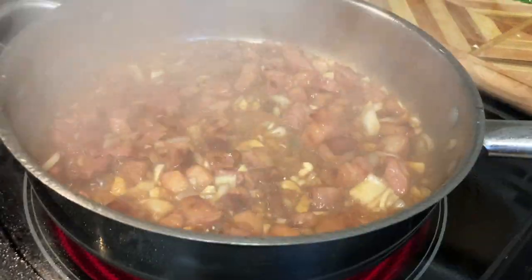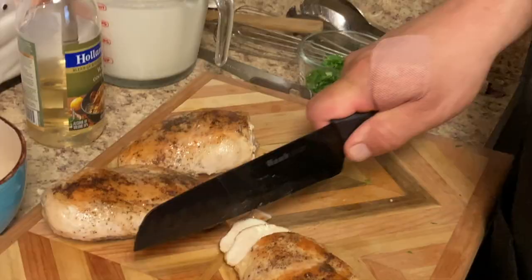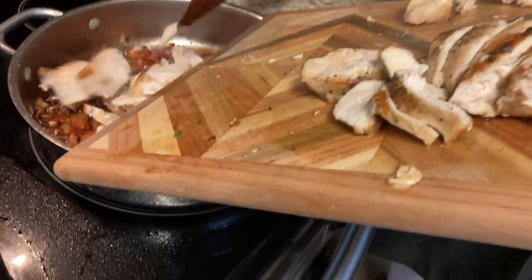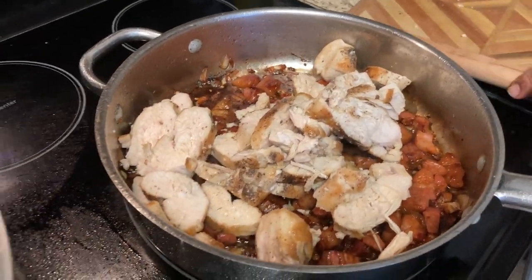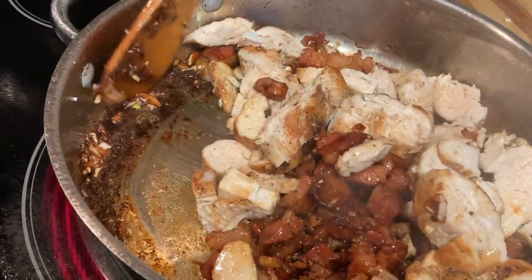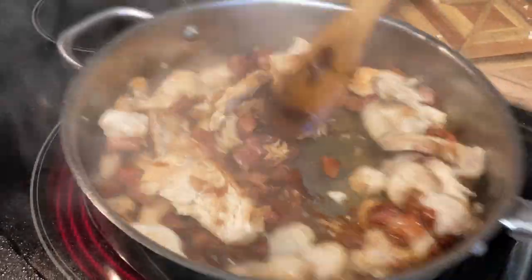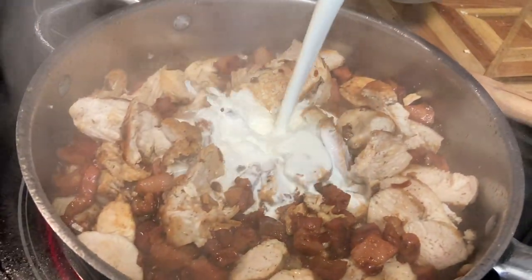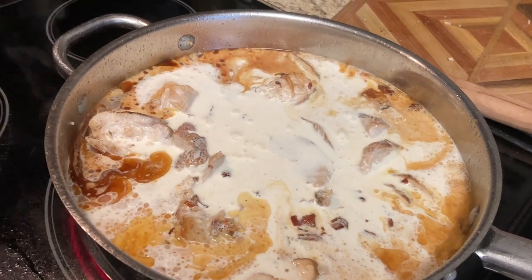Let the wine cook out and let it fry a little more. Now we're gonna cut up our chicken into nice strips and put our chicken breast in here. We'll add a little more wine as well.